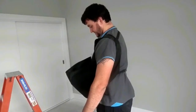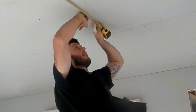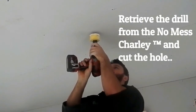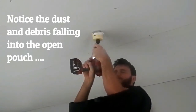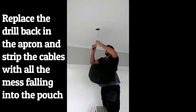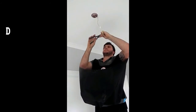Now let us show you the same job wearing the NoMessCharlie. Firstly, load your drill, light fitting, and hand tools into the large front pouch. Climb the ladder and measure the light position. Retrieve the drill from the NoMessCharlie and cut the hole. Notice the dust and debris falling into the open pouch. Replace the drill back in the apron and strip the cables, with all the mess falling into the pouch.